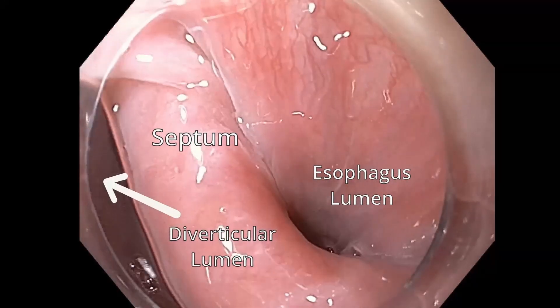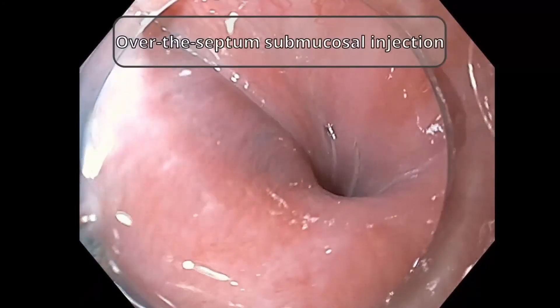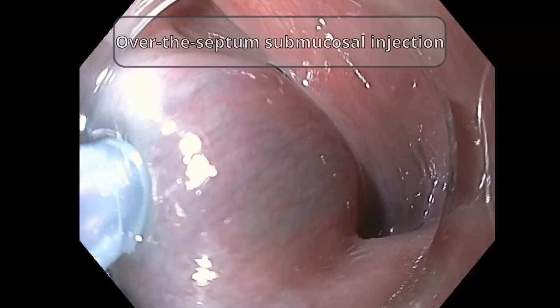Initially, similar to the modified over-the-septum ZPOEM, submucosal injection is performed over the septum, specifically at the posterior aspect of the septum.